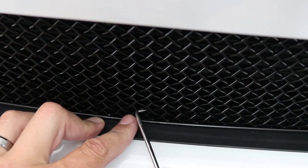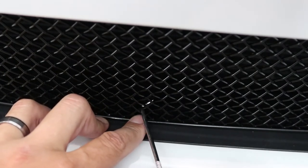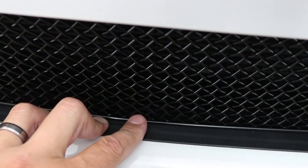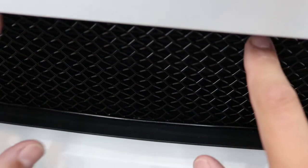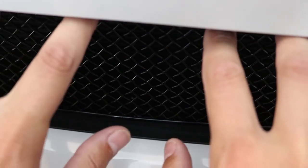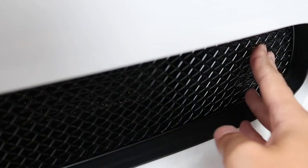I had to use this tool. I just put it behind here and held the clip, and then I was able to push the grill in and it locked just fine — but without that tool I was not able to do it. Now we push the top of the grill in. That's nice because it sort of locks in place there.